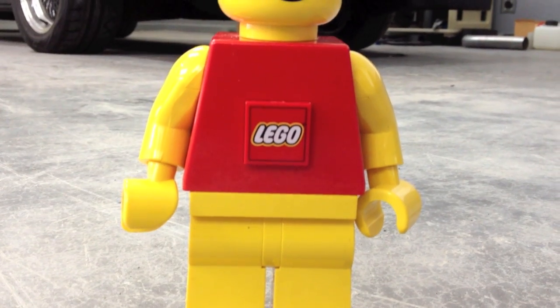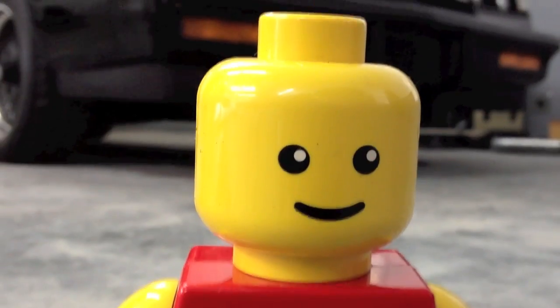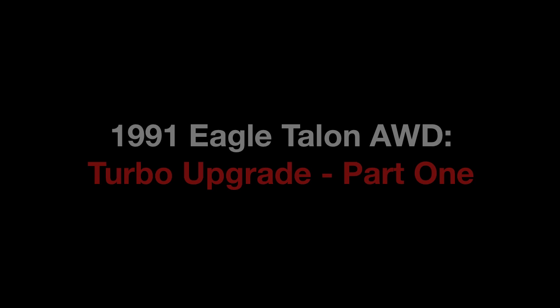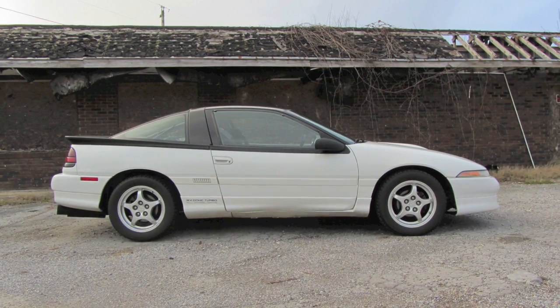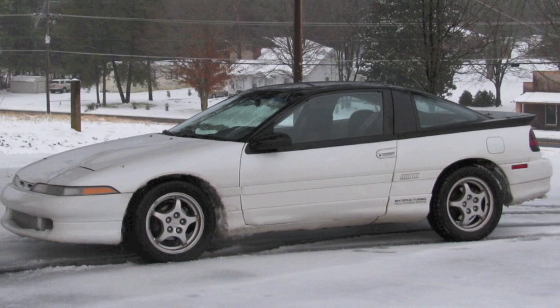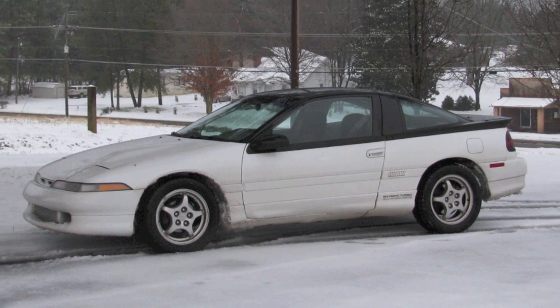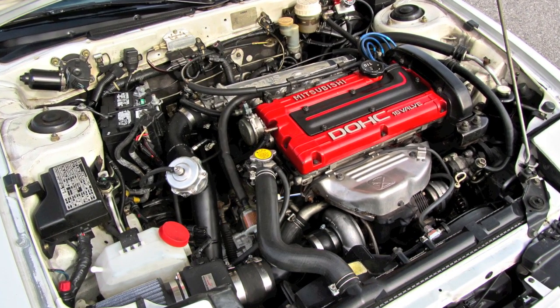This is my helper, Torch the Giant Lego Man. Today we're working on my '91 Eagle Talon turbo all-wheel drive. I've had this car since 2005 and I've had lots of fun with it. I've got tons of pictures and stories on my website if you'd like to follow its transformation from tired stocker to overpowered giggle machine.